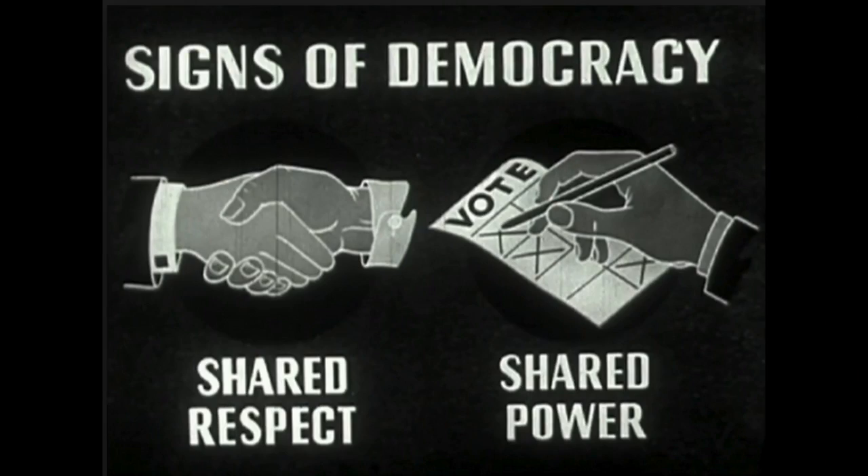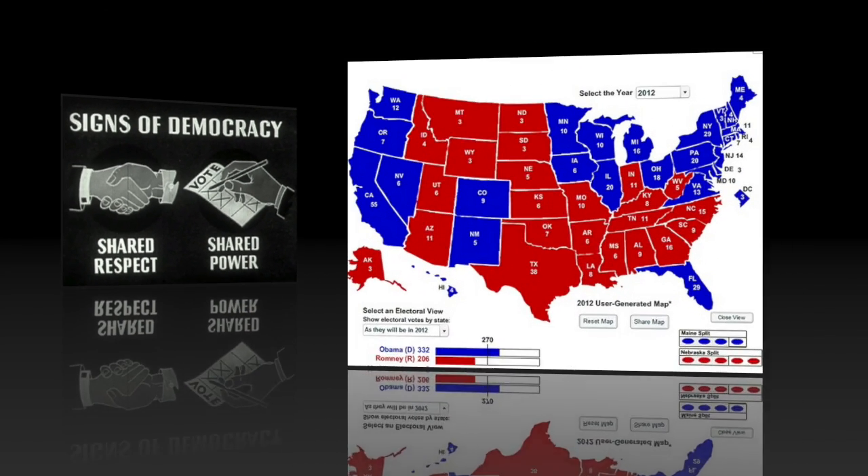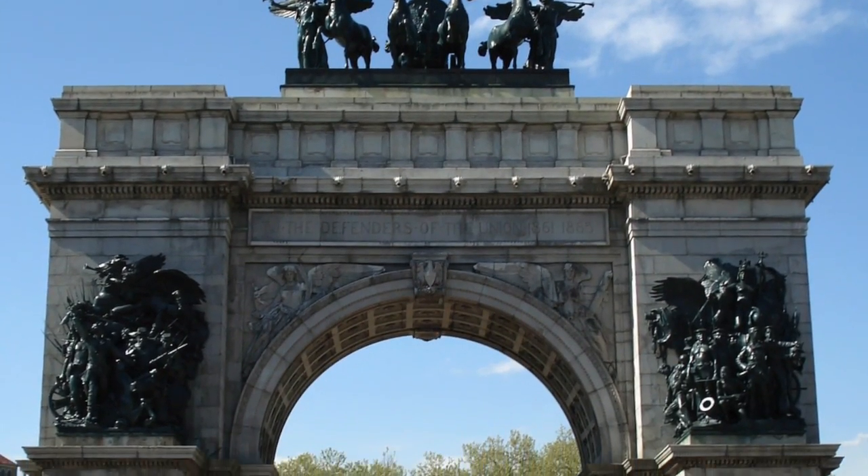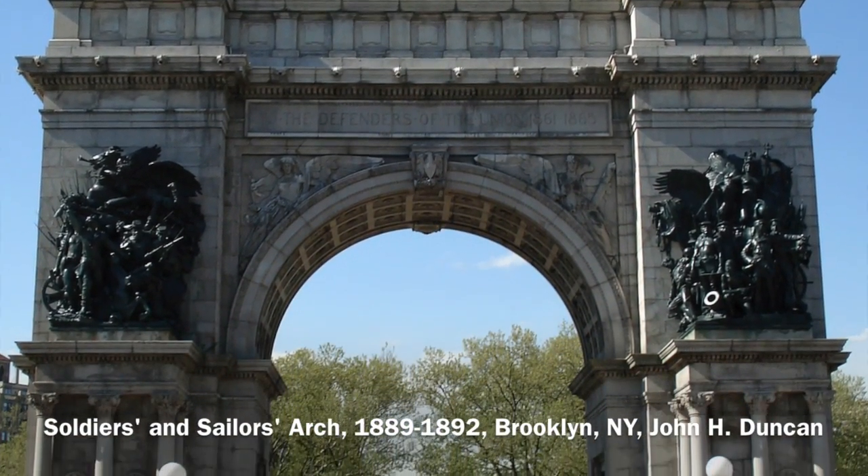Finally, the 15th Amendment prohibited states from disenfranchising voters on account of race, color, or previous condition of servitude. The Civil War Amendments, also known as the Reconstruction Amendments, influenced the nation's future as a democratic government, run for the people and by the people. Without the Civil War Amendments, privileges like equal rights among citizens and female suffrage would likely be non-existent.